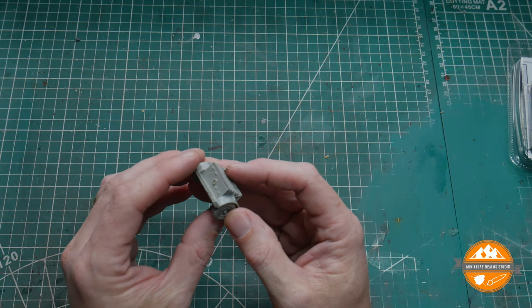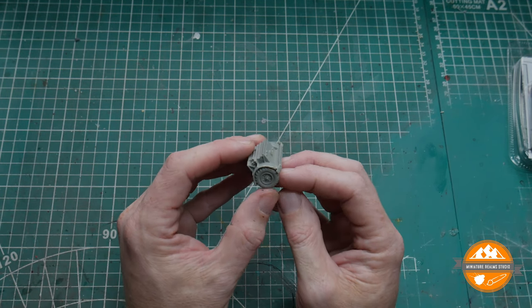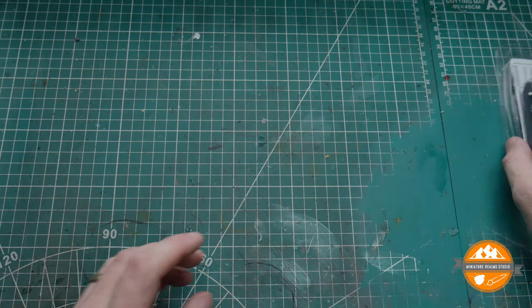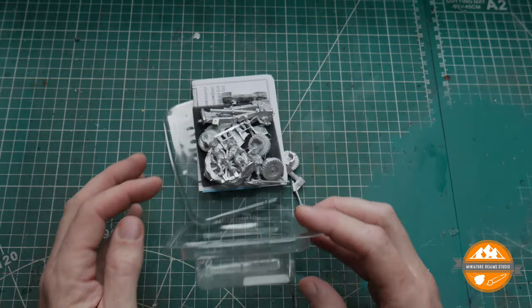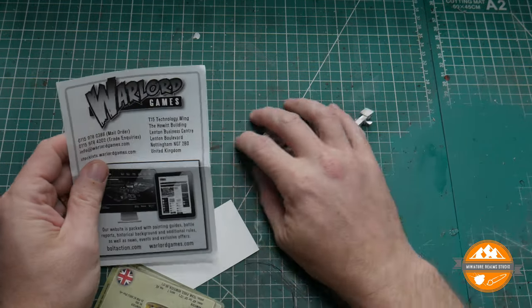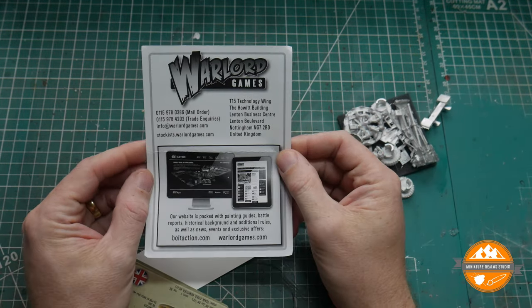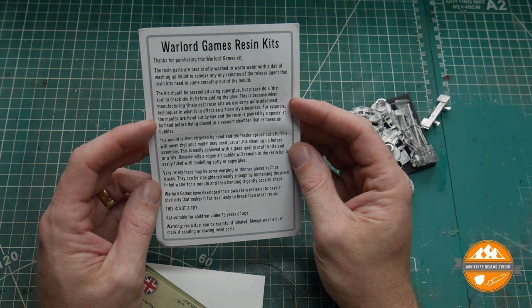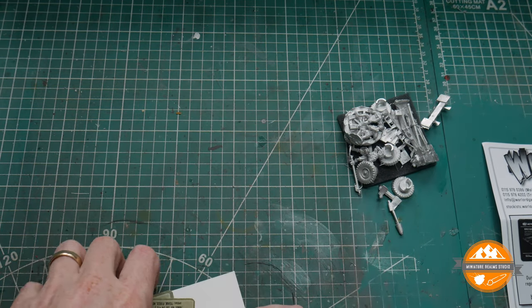Let me take a brief look at — someone can put in the comments what it's actually called — but effectively the trailer that you attach the gun to. Thinking back to the old horse days it would be called a limber, though I'm sure they've changed the name by then. My lack of knowledge for the more modern period is coming through. This is the inventory and the gun itself. There's a little insert about care with resin kits — I imagine it tells you to wash them and things like that — all the stuff you'd already expect.